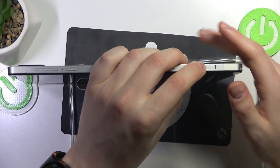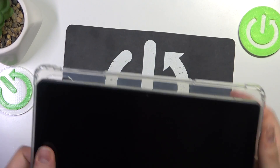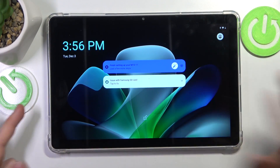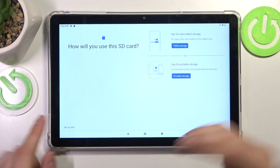Now close the cover or close the lid. If we unlock the screen now, we should see the message or notification that the memory card is installed. So I have some issue with it — probably I'll simply need to format or set it up.